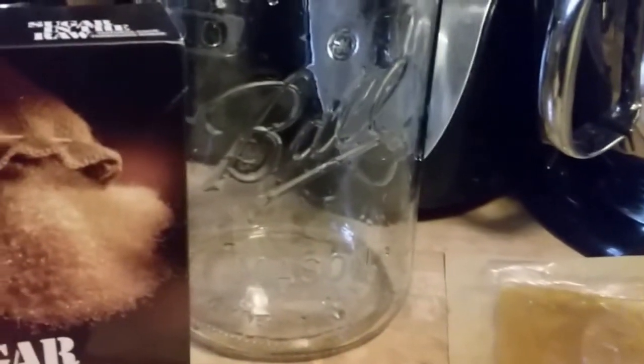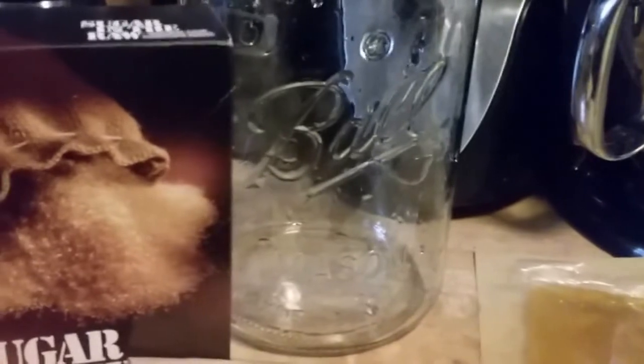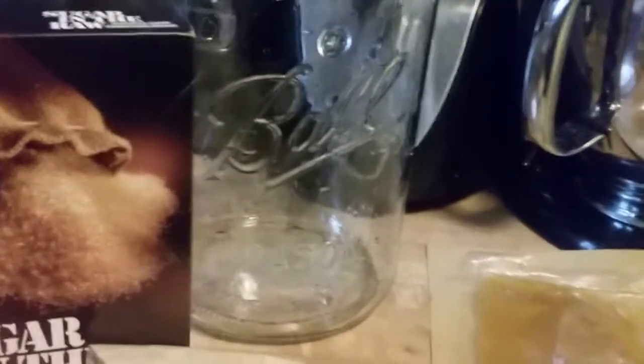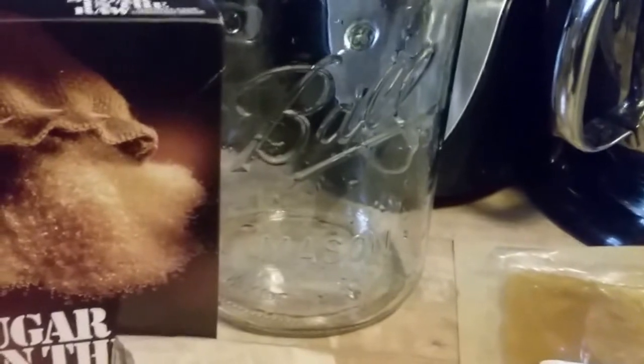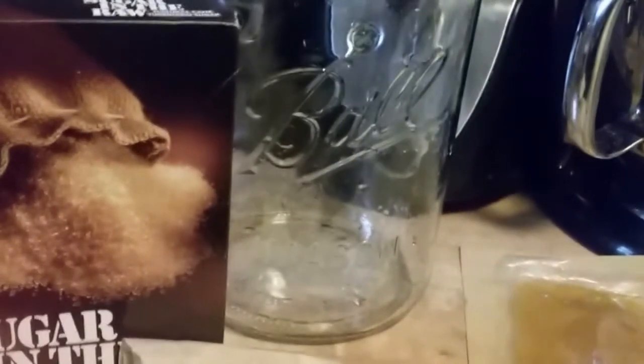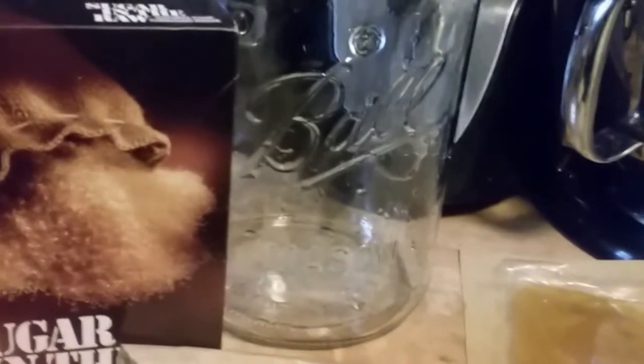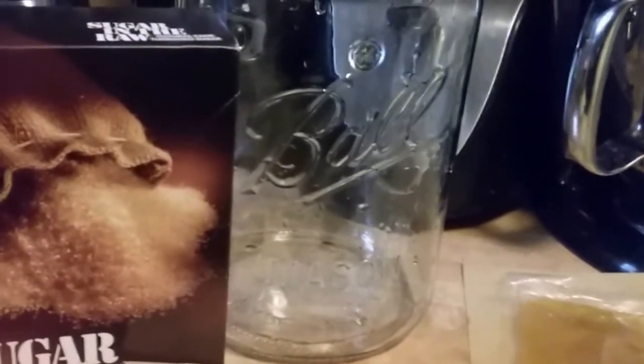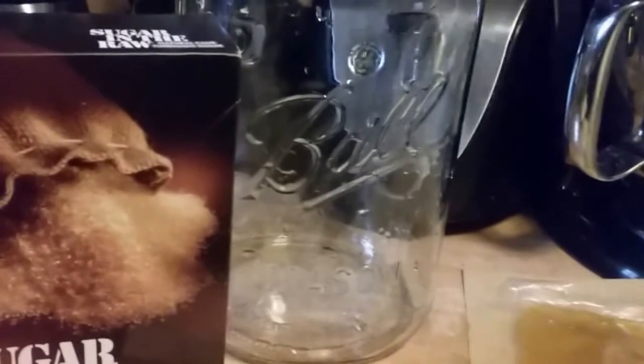Do not use any metal utensils - it will interact with the culture. You need to use a plastic or wooden spoon. The first time you make the batch, you're going to add half a cup of vinegar, only the first time. Then make sure again that it's cooled down. Pour your culture into it, stir it around very briskly, and then cover it up with the filter and the rubber band.